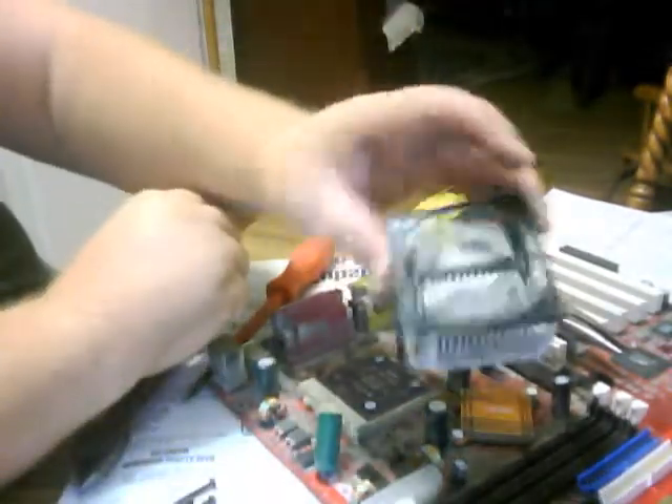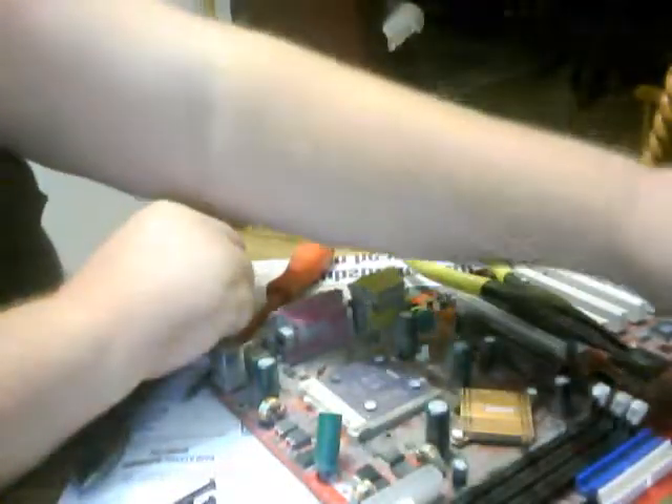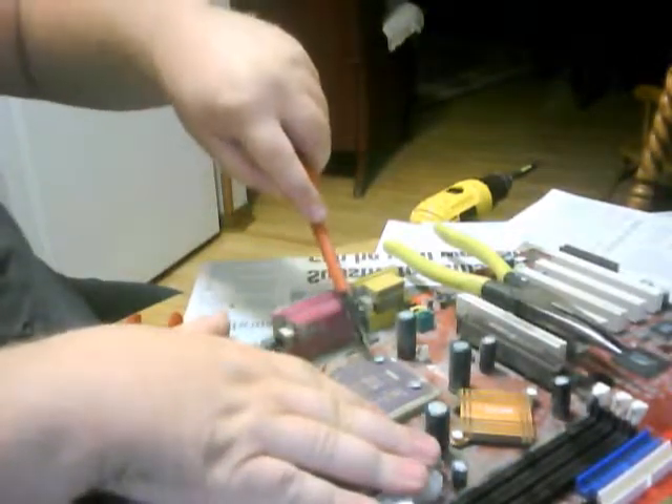I'm going to take that plastic off here in a little bit. Now it will be a solid piece of aluminum. That's what I saw it as. Get more money that way.